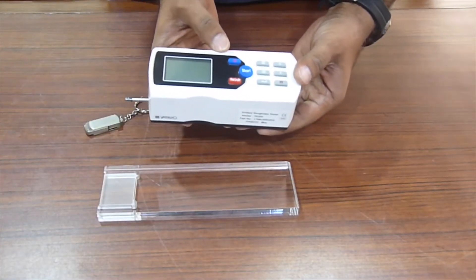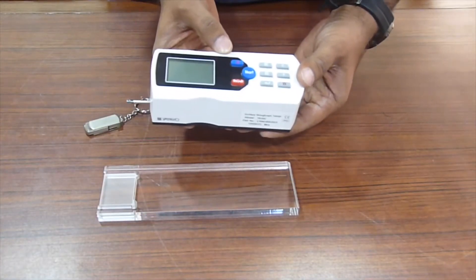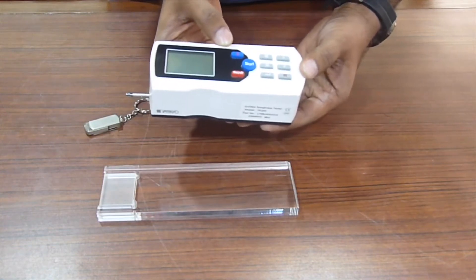This is the Yamayo Bliss Portable Roughness Tester, a Surface Roughness Tester that measures in RA, RZ, RQ, and various other readings.